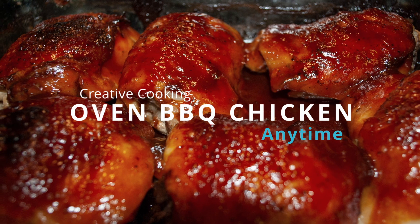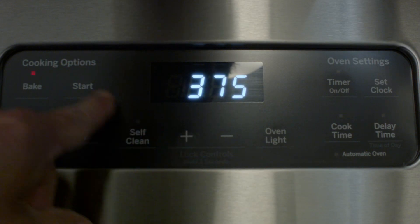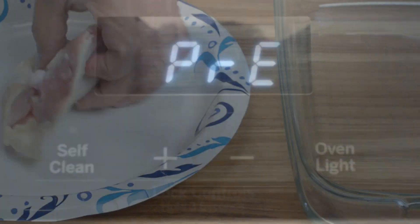Welcome to Creative Cooking. Today we're going to make some awesome barbecued chicken thighs in the oven. So let's preheat that oven to 375 degrees and get started.